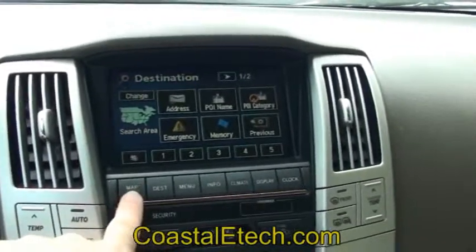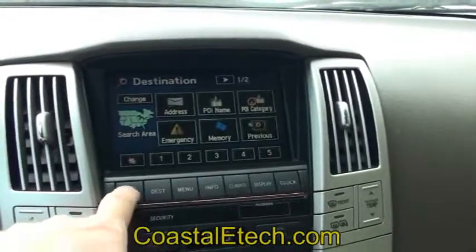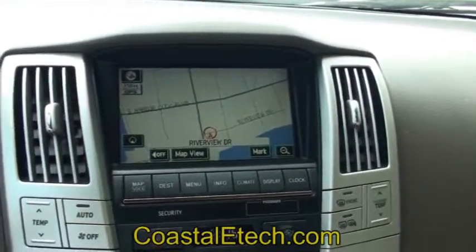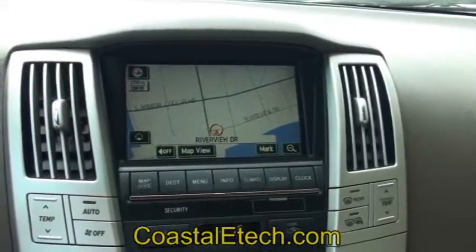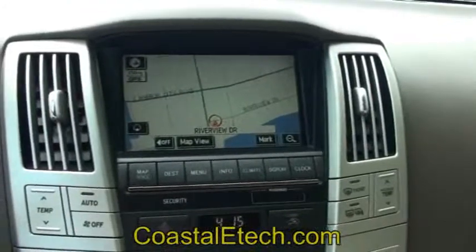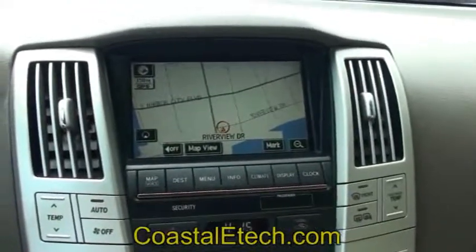It'll turn itself off whenever you exit the destination screen and go back to the map. You hear an extra beep there — that second beep lets you know that the system is turned back off again. It does that automatically whenever you put in an address, switch back, or hit any of the hard keys. Anything like that will shut it off and it'll go back to standard operation.